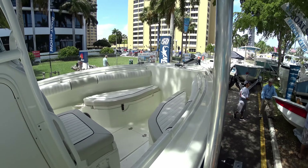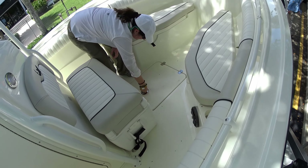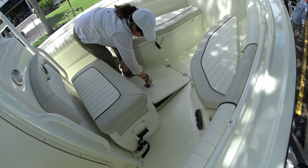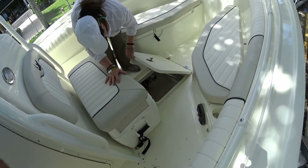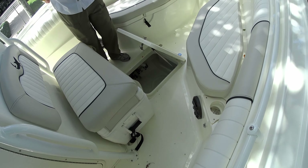Anything blue is insulated. Do they drain overboard or into the bilge? They drain overboard — very nice. Fresh water tank — it's small but adequate at six gallons, but all it's running is that fresh water wash. That's the fill to it right there.